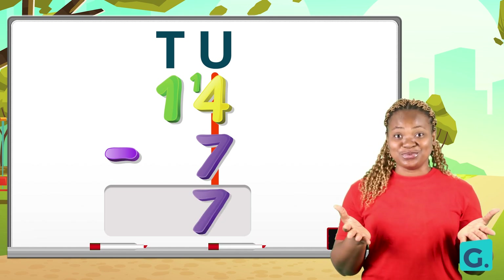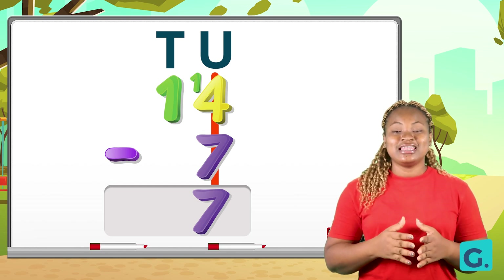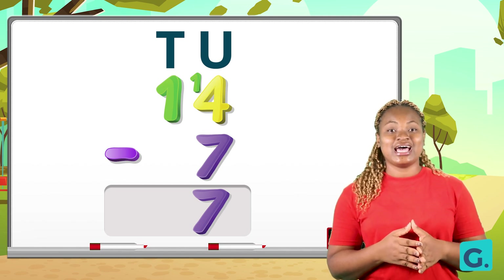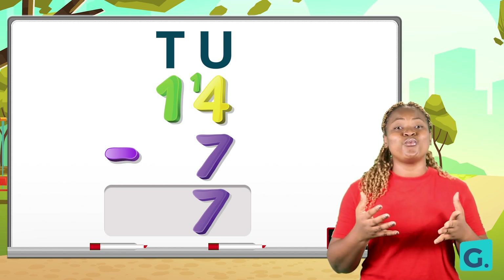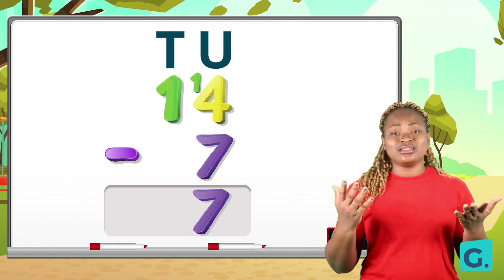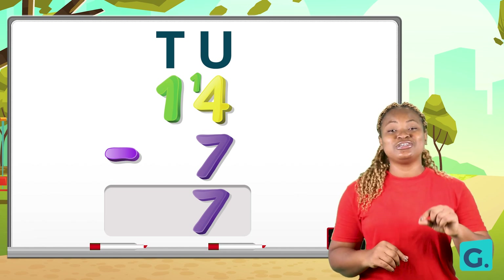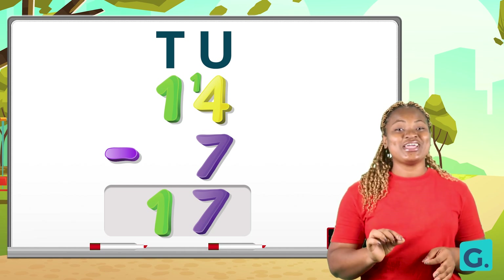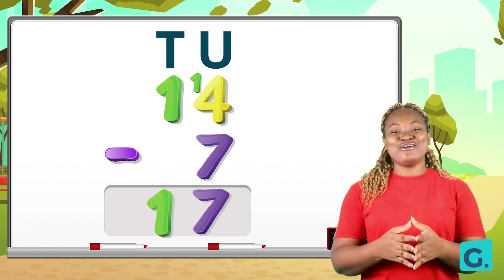Now we write the seven down under the unit place. We need to move to the tens corner, and we have just one with nothing to take away from it. So we have one take away zero. If you take away nothing from one, one remains the same, so we just put our one down. Twenty-four take away seven gives us seventeen.